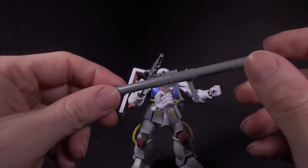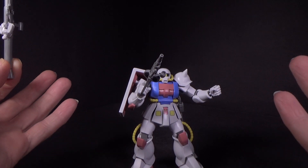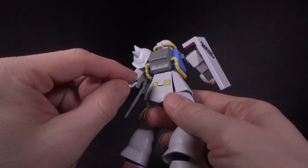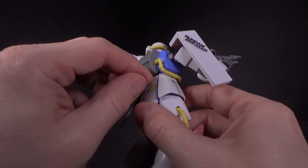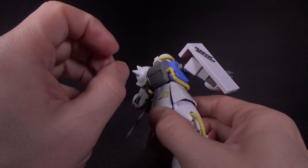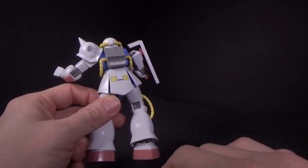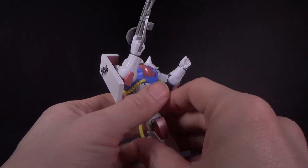We have the bazooka with the other trigger finger hand — left and right trigger finger hands. We don't get a lot of those because us lefties are abominations. Movable scope, movable extra handle. The bazooka doesn't fit as well as the clip for the RX-72, but it will rest in between where the handle is. As long as you don't bump it, it should be fine. Unfortunately there's no torso joint, so I can't get it out of the way.